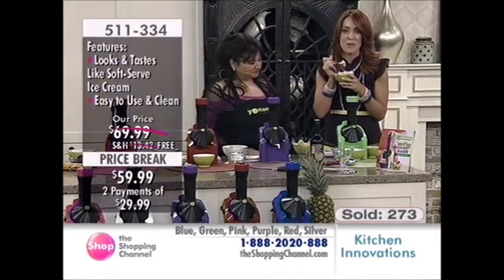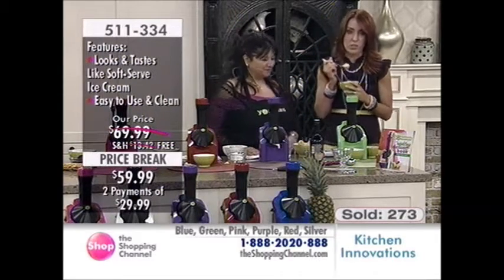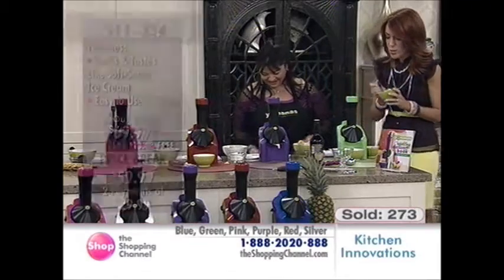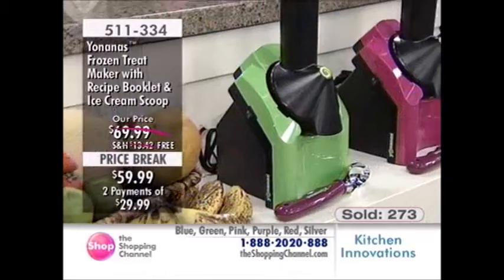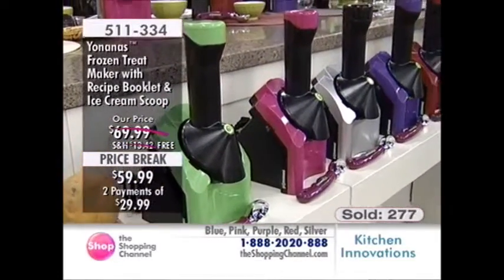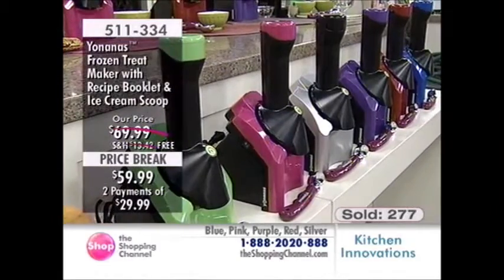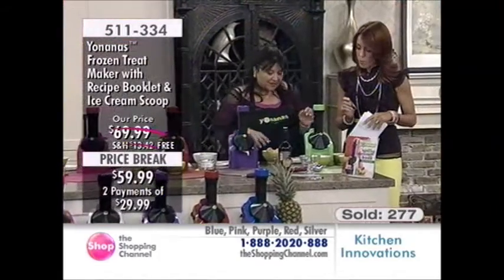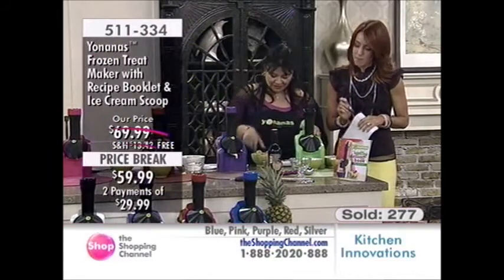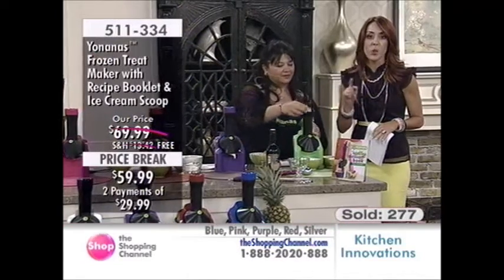511-334 is your item number, free shipping and handling. We're now on to Chad's favorite. We're going to make a lovely banana infused with dark chocolate. Dark chocolate is also very healthy for us, so we're still on that healthy kick, but doing something a little special for Chad. And I've just been told — green is sold out.